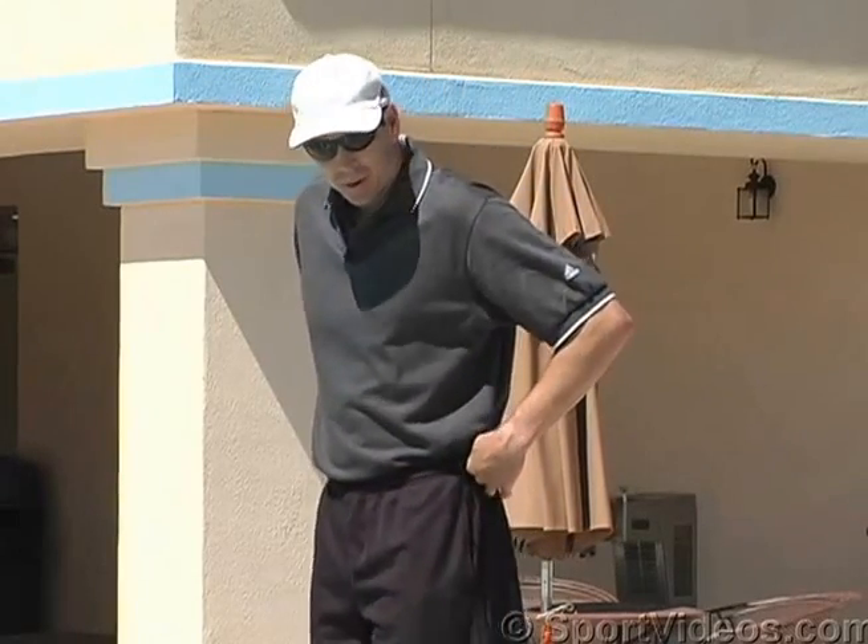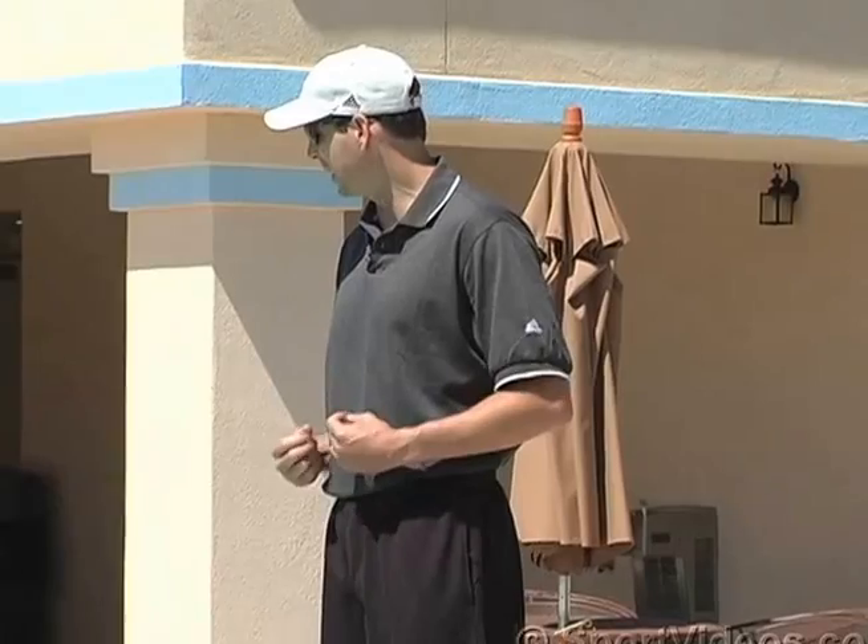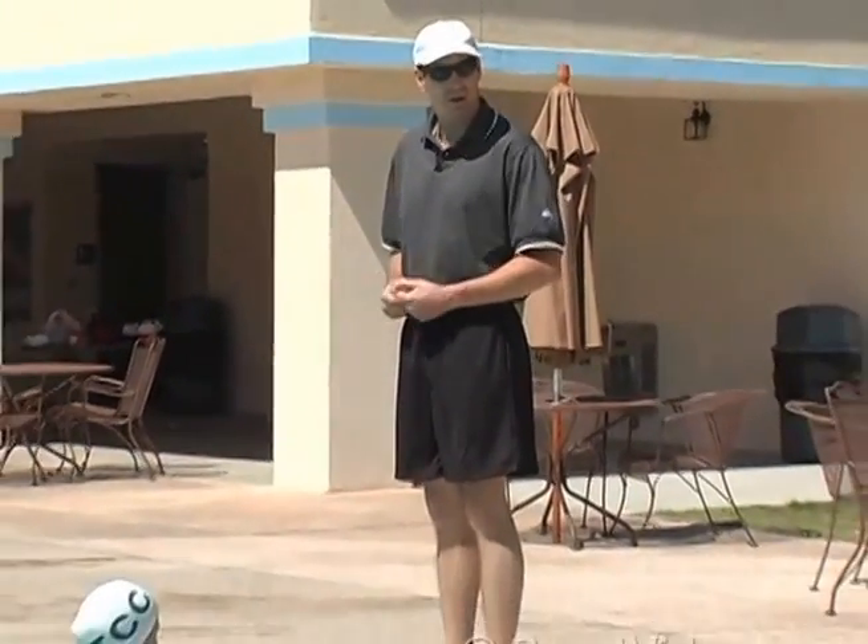We're going to do our backstroke. The foundation of our power and speed in backstroke comes from our legs. So in order to be a great backstroker, you have to have a great kick.